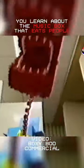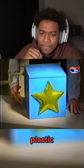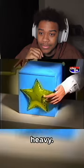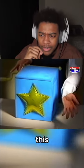In this video you learn about the music box that eats people. Here is the music box — as you can see, it is made of plastic and it is quite nice. The box is small and not too heavy. On the front we see a soft gold star; it serves as the highlight of this music box.